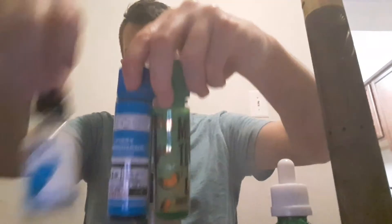Switching flavors so much — that's why I've been dripping lately. I got too many flavors. Sometimes I just don't feel like drying the wicks and I just keep going. That's some good stuff right there — mixing those three. Yeah, it happens.